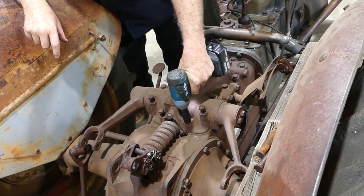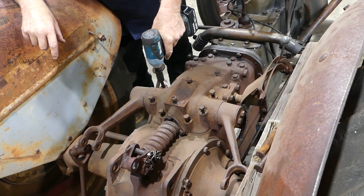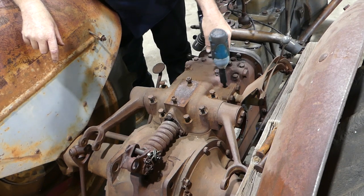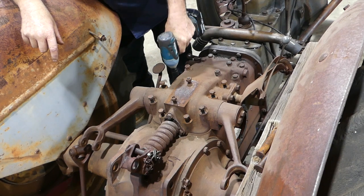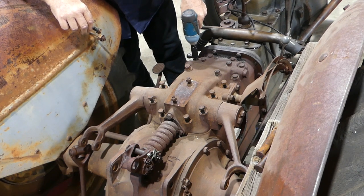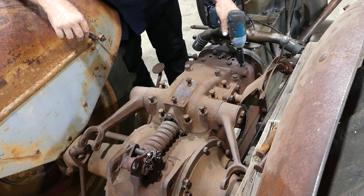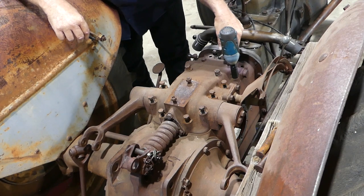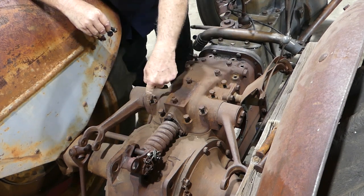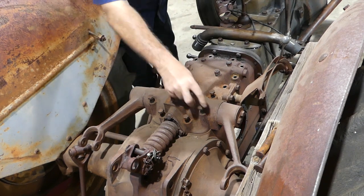I'll get my little nut gun going - this little 3/8 drive Makita is a beauty, the DTW 253. One, two, three, four, five, six, seven, eight, nine, ten, eleven, twelve, thirteen, fourteen bolts I think it is. We'll pull them out of the way and tuck them aside for the moment.